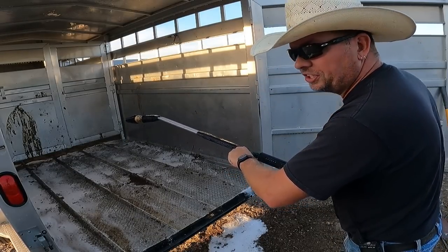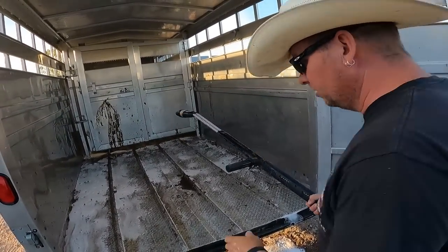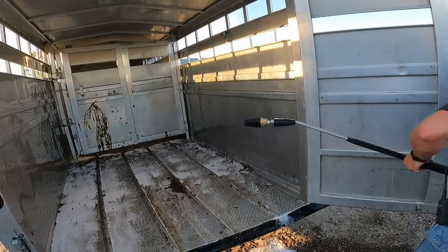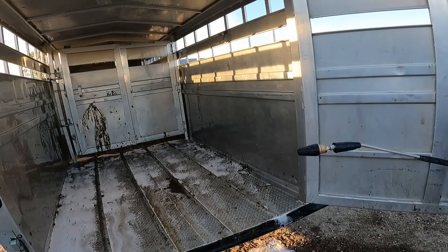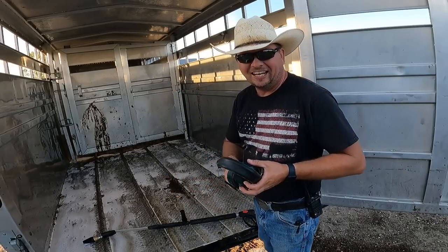We're going to clean this half of the stock trailer and compare it to the other half really quick. One last thing — this is going to get loud.